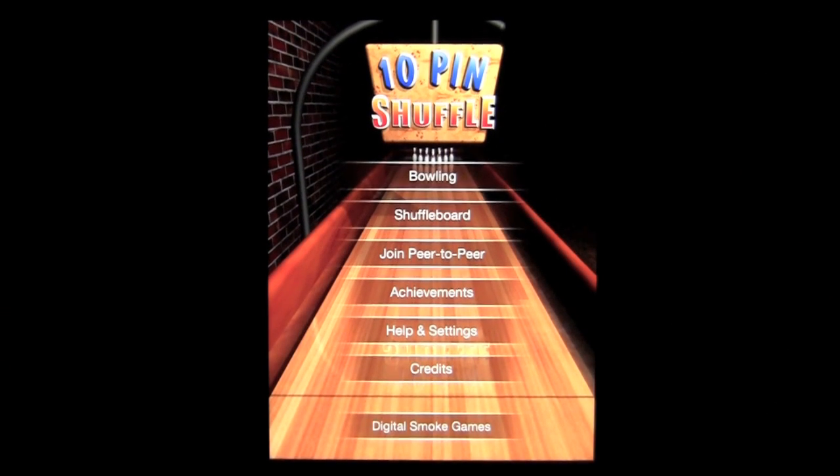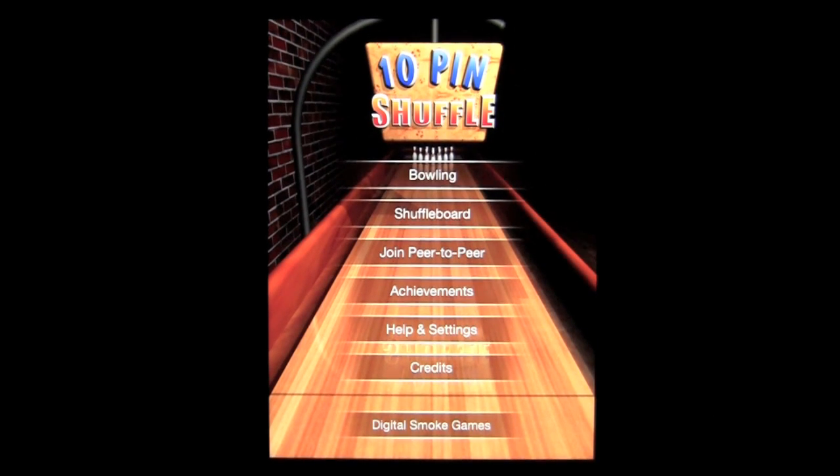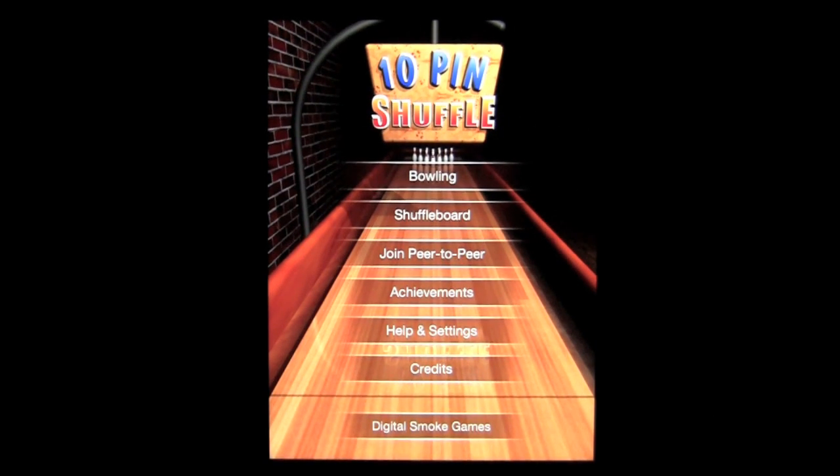Crazy Mike, crazymikesapps.com with an iPad app review for 10-pin Shuffle Bowling by Digital Smoke. This application is in the games category as iOS Universal, works on the iPhone, iPod Touch, and of course the iPad. Currently sells for $3.99. There are several free or light versions you can download and check out before purchasing the full version. This 3D 3-in-1 Physics Bowling Shuffleboard game has awesome graphics, authentic sounds, single and multiplayer game modes, and plays in a traditional brick pub environment.